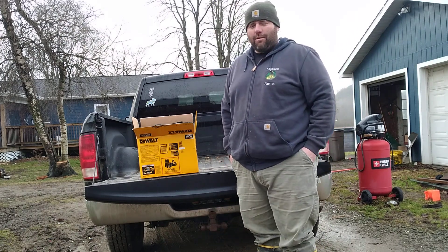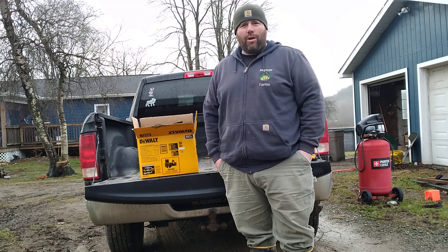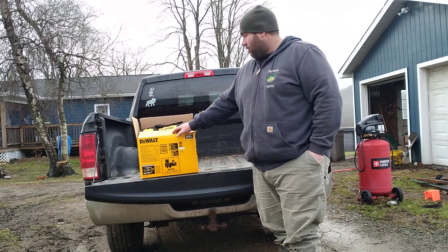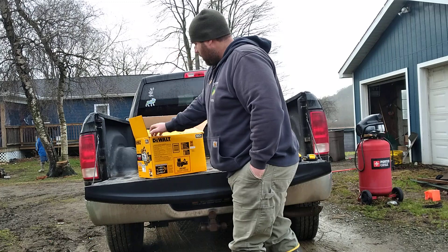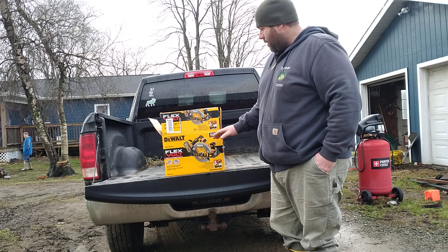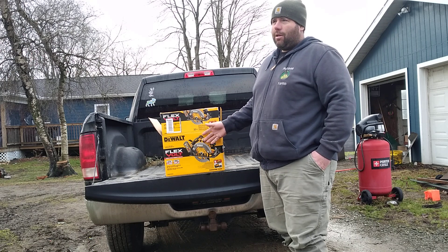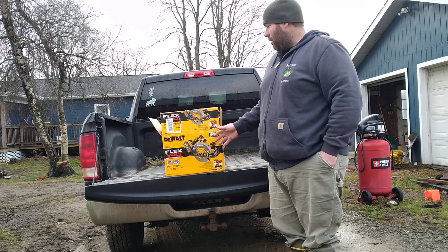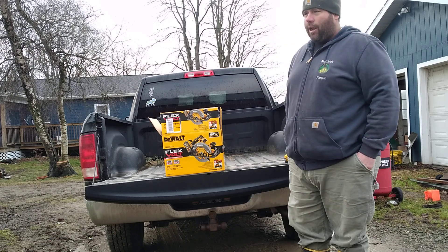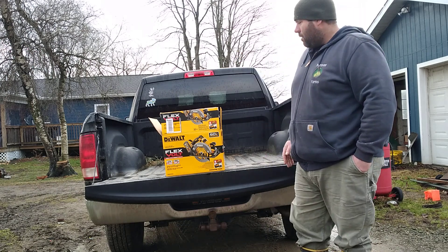Hi, this is David, the Skunk Valley Farmer. I just wanted to do a real quick review here of a DeWalt circular saw kit that I got for Christmas. This is the 7 and a quarter inch — they call it the FlexVolt — which is a 60 volt system. But my understanding is it is the same as a 20 volt system; you can run it on 20 volt batteries or 60 volt. I'm not a carpenter or a tool guy, I'm just a farmer, but I thought I would show you this.